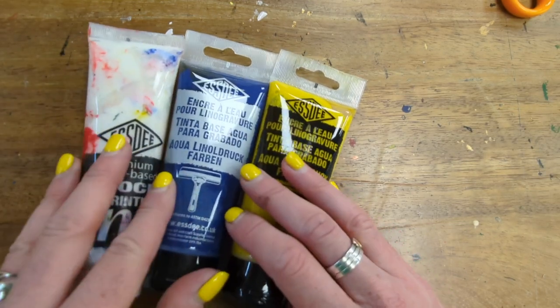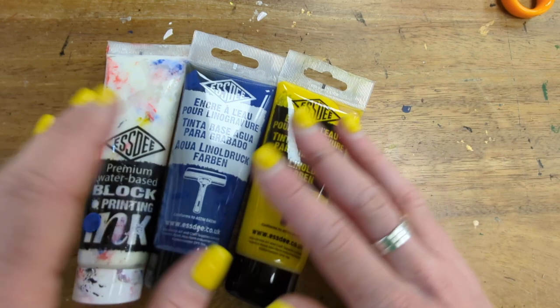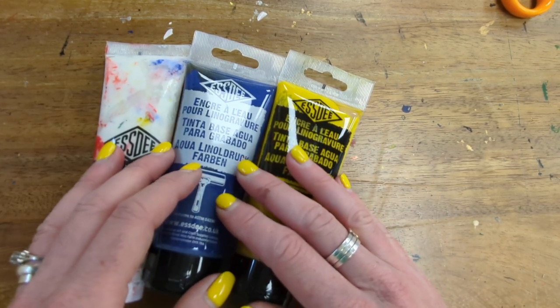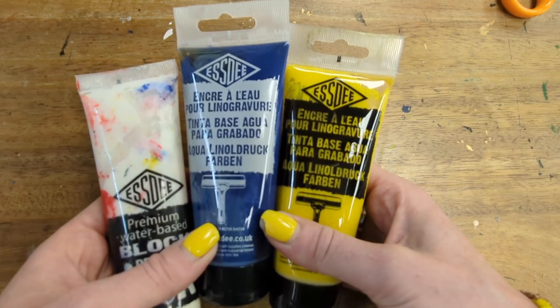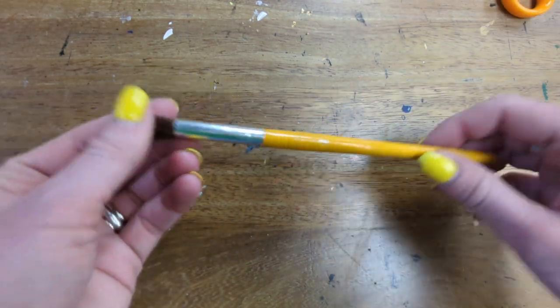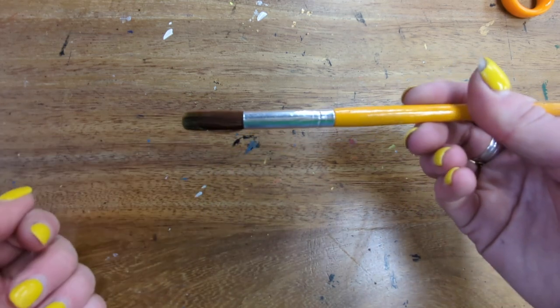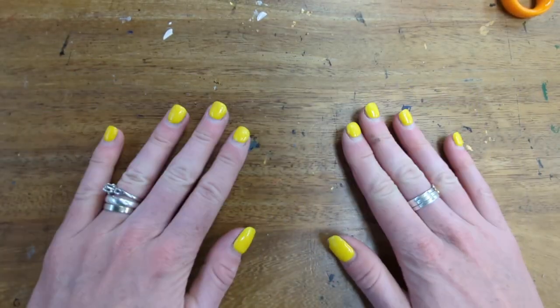I've chosen colours here for an underwater seascape theme but you can choose whichever colours you want. The reason I like water-based printing ink is because they're very bold, but poster paint could be used. Just be aware it dries a bit faster. I recommend you get yourself a paintbrush to help spread your ink onto your string.